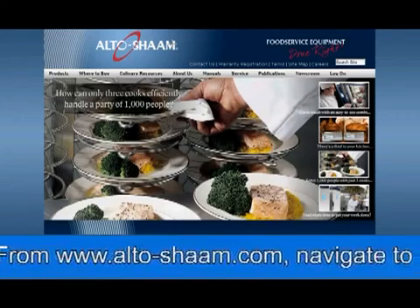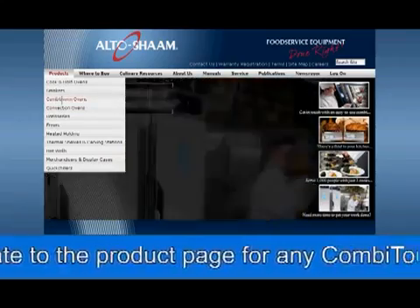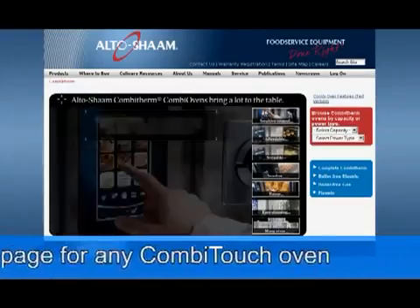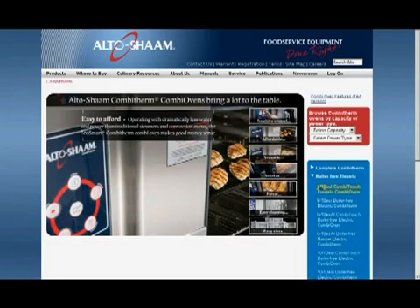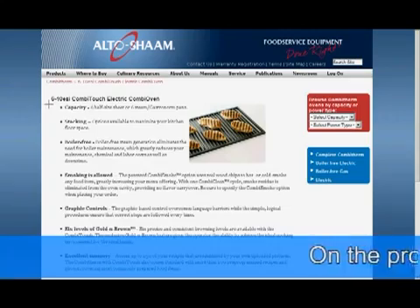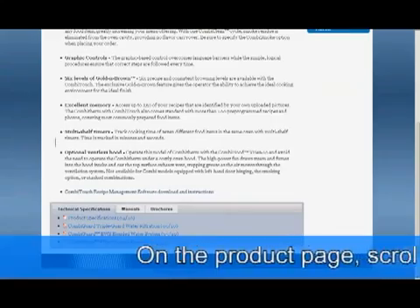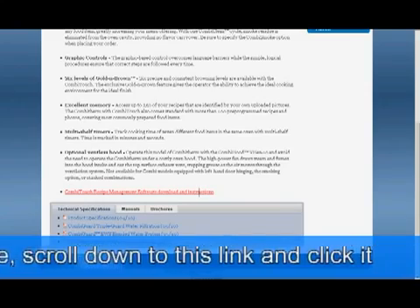From www.altoshaam.com, navigate to the product page for any Combi-Touch oven. On the product page, scroll down to this link and click it.